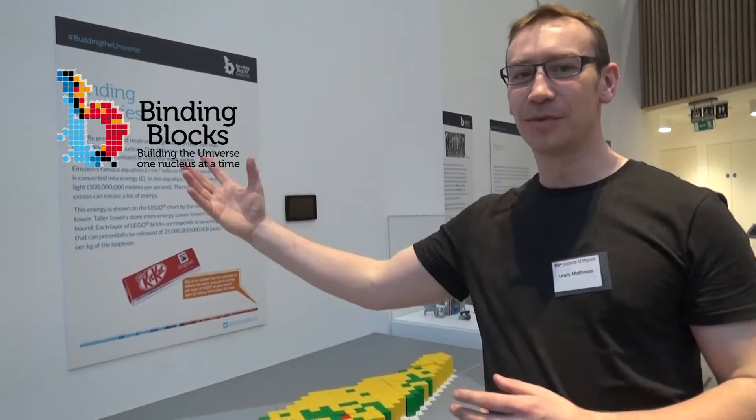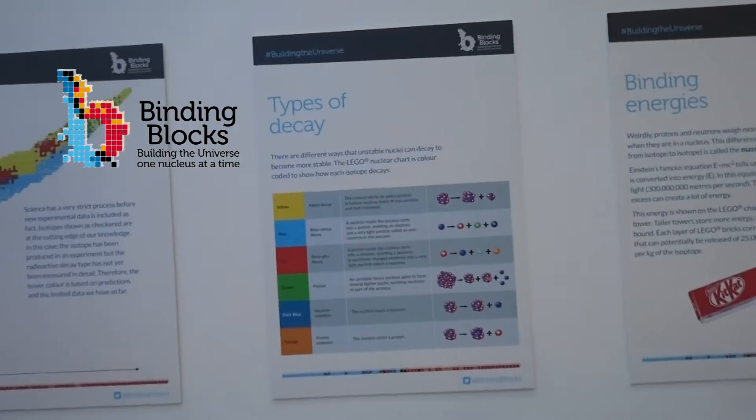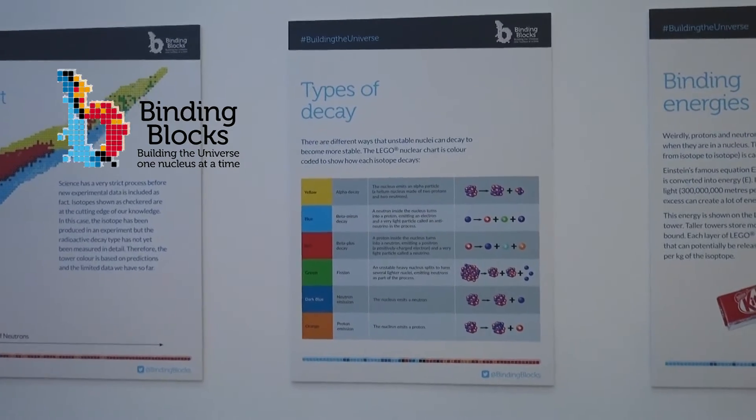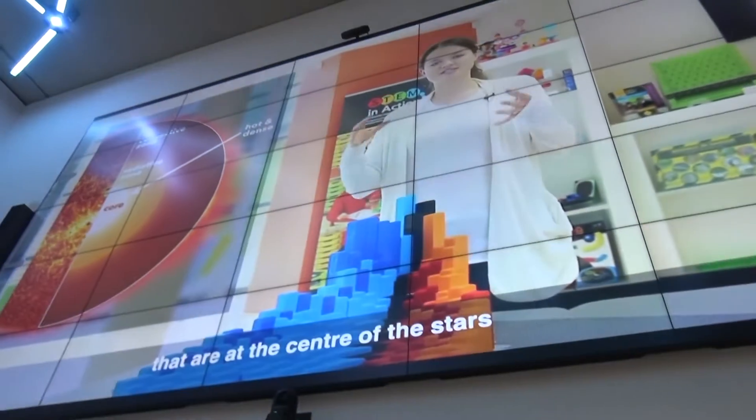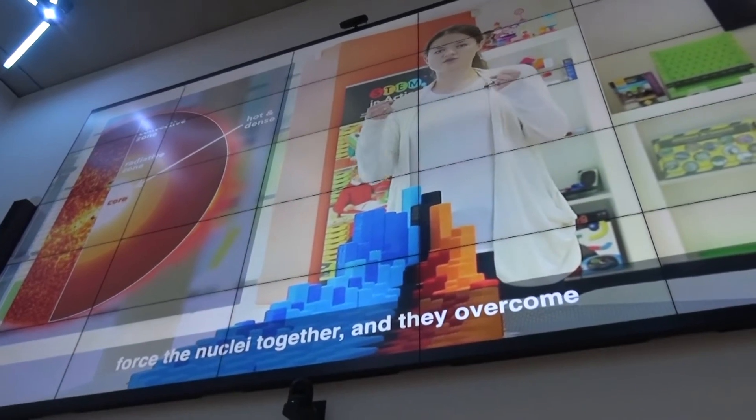If you want to find out more about this project, it's called Binding Blocks. I'll put a link beneath the video. There are some really good videos, really nicely presented and well edited, also produced by the University of York. You can go to their website and find out a little bit more, especially if this is the kind of thing that really interests you.